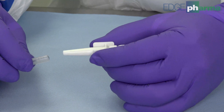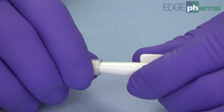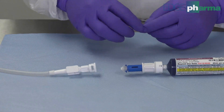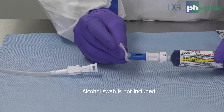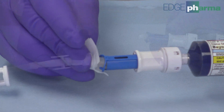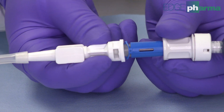Insert the catheter tip into the opening of the catheter tubing. Use an alcohol swab to clean the end of the closed system transfer device. Affix the closed system transfer device to the luer lock adapter.